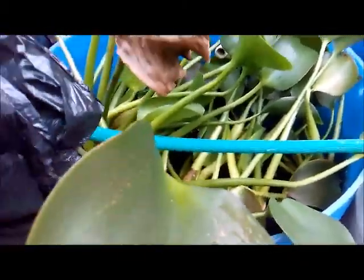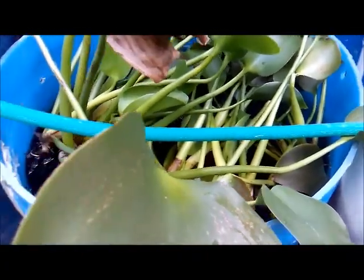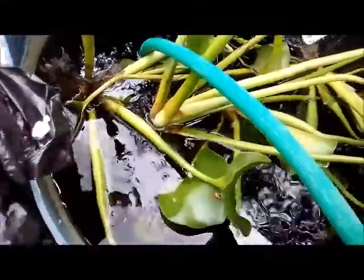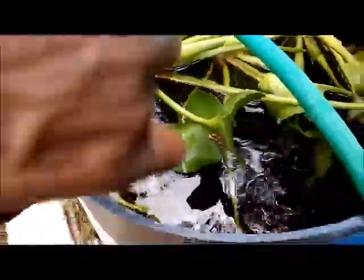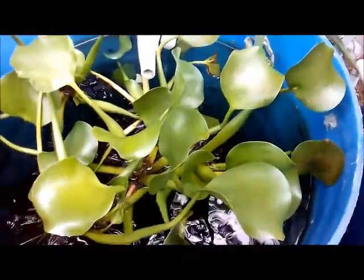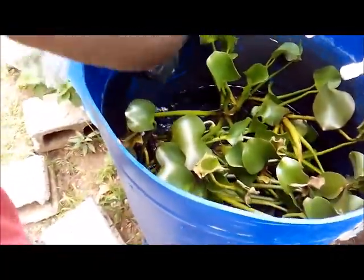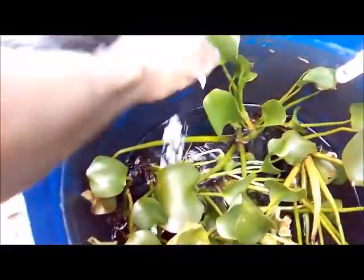About 75% complete in the water change for today. Hopefully within the next two hours I should be finished. That's how I like my Sundays.